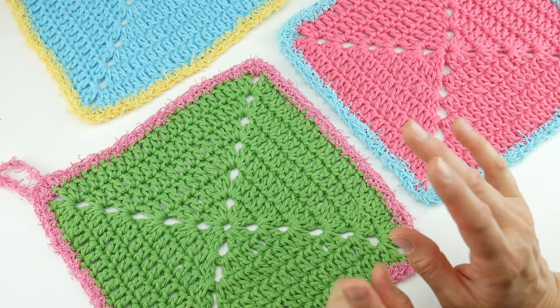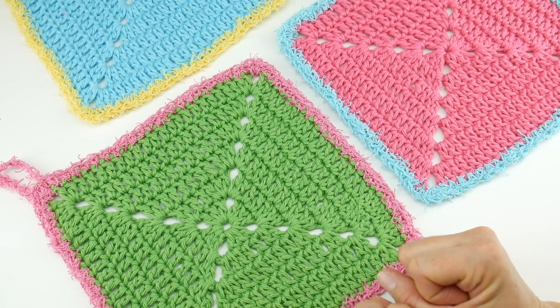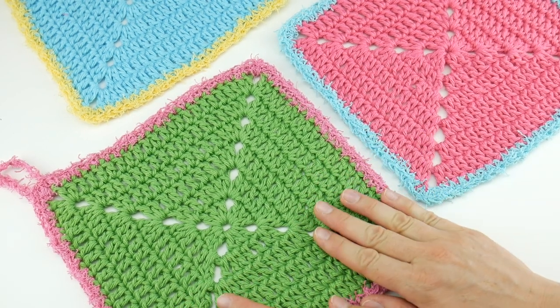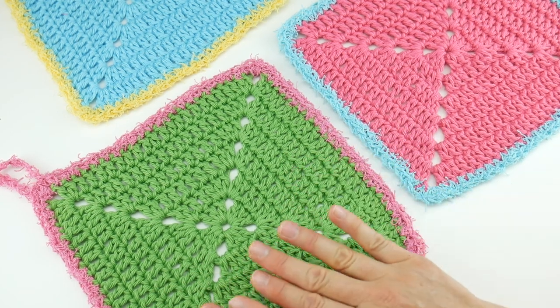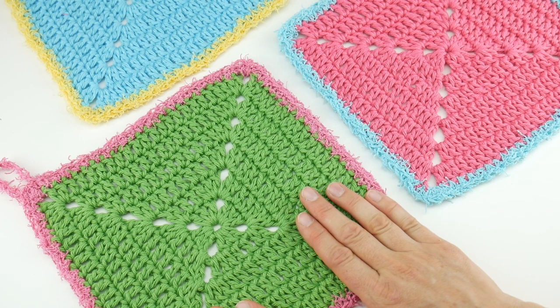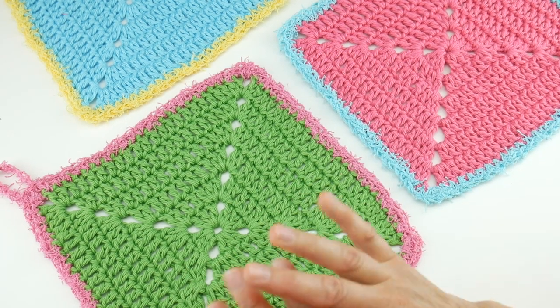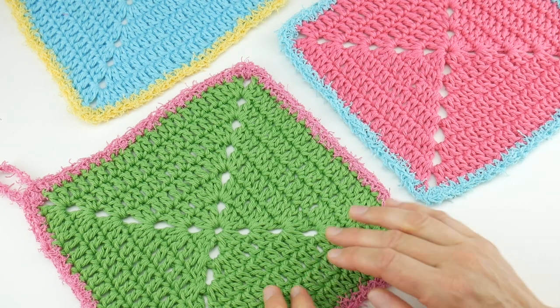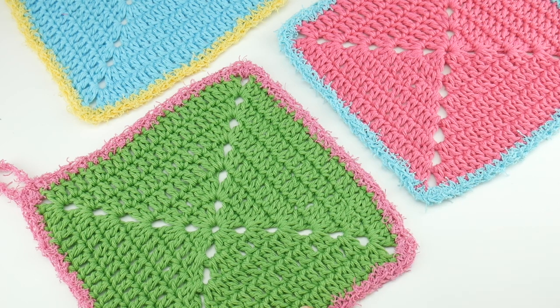This is a fun dishcloth and the first dishcloth in our Summer of Dishcloths crochet along. I'm really excited — we're going to have dishcloths every week during the months of July and August. This one was kicking off our crochet along and I'm super excited, we have lots of really fun dishcloths planned. So without further ado let's get started and jump right into our project.